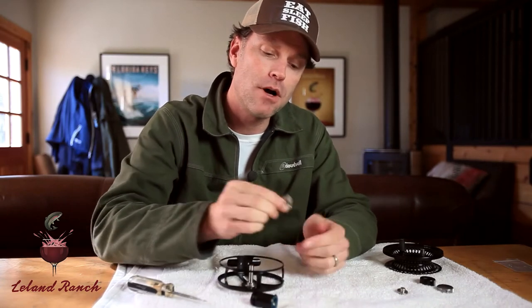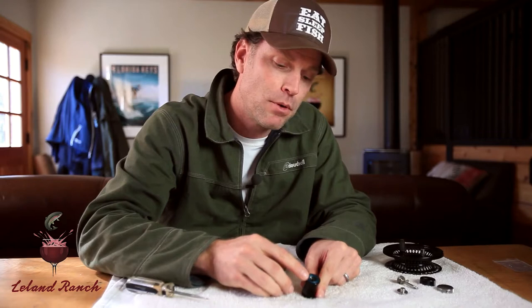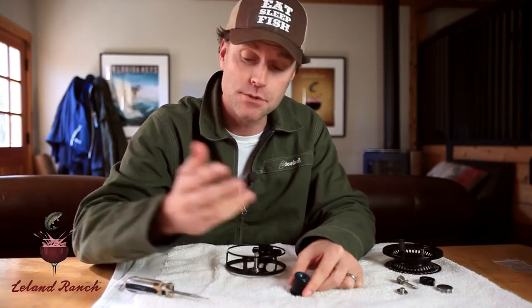The whole drag cassette comes out in one handy little unit. I'm also holding the draw bar that went through the center of that — I'm going to set that aside. Now if you look inside here, you'll see a whole bunch of sealed bearings, and most importantly, you'll see a blue O-ring.